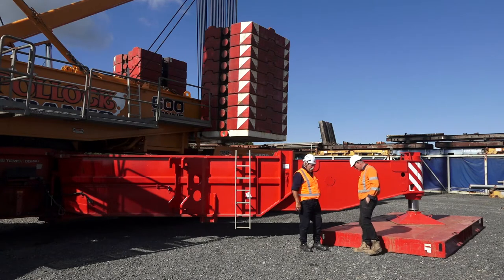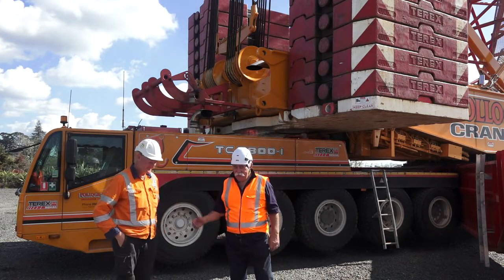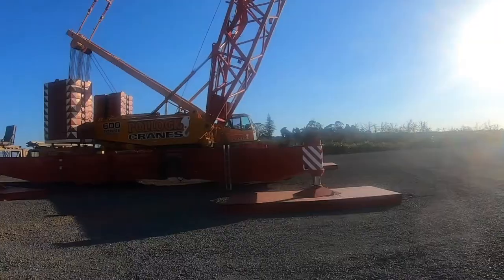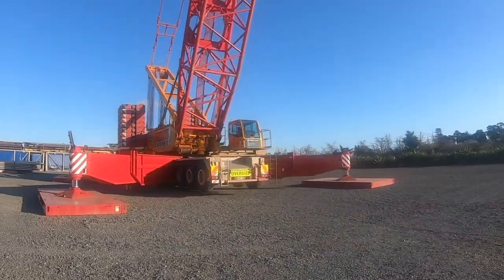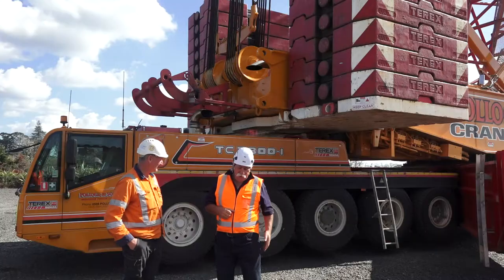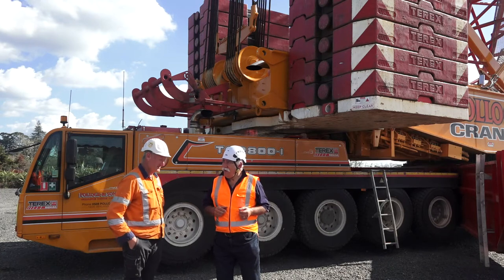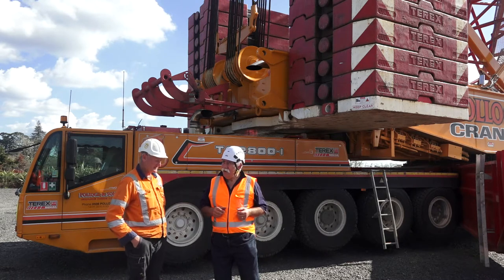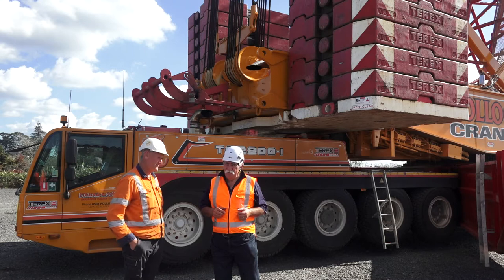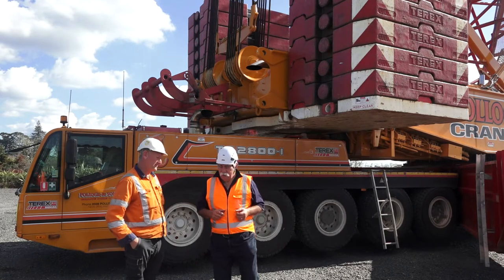Behind us is the carrier with five axles on one end and three at the other. When you drive this along the road, I see it's a left-hooker. That's right - it's a European machine, so left-hand drive. A lot of the bigger cranes, even the mobile cranes, are left-hand drive. So left-hand drive cranes aren't unusual. No, not at all.